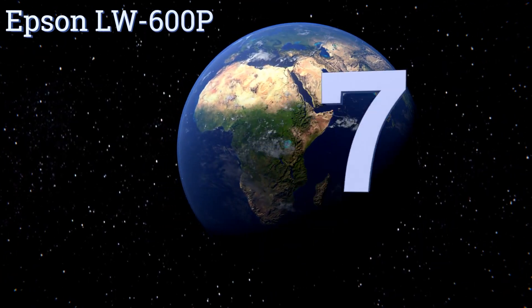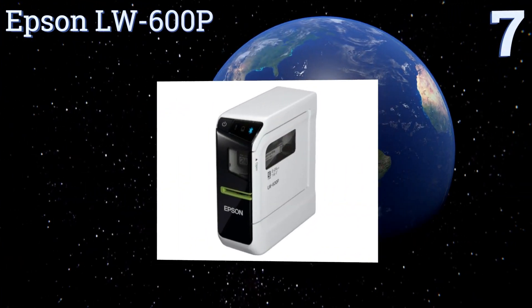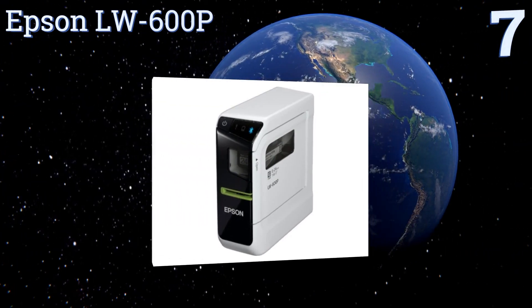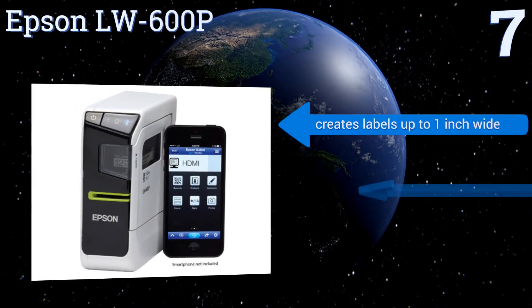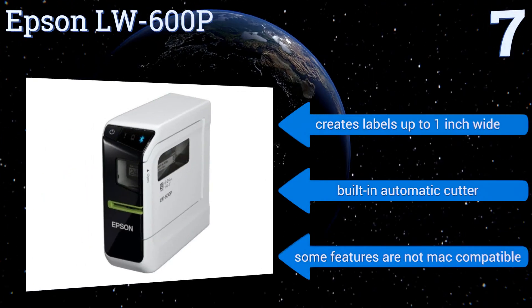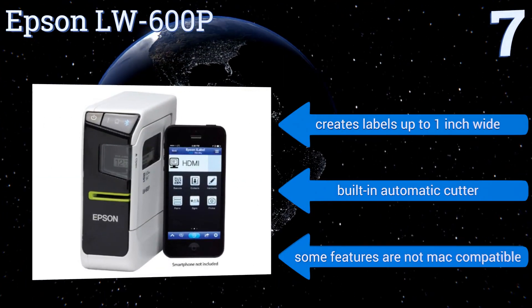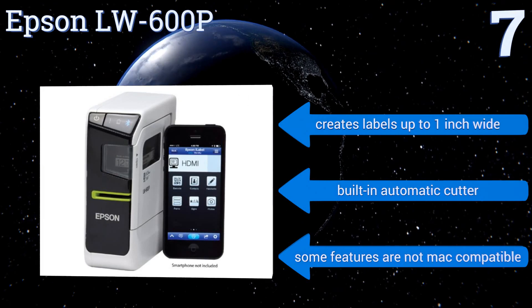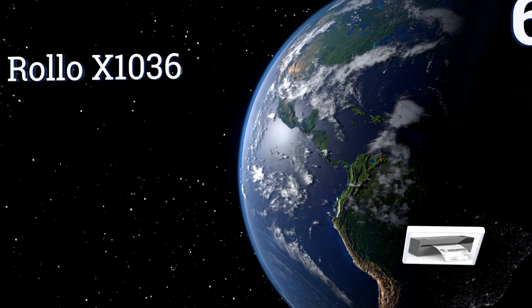At number seven, design, preview, and produce organizational systems on the go with the Epson LW-600P. It includes a proprietary app and uses Bluetooth connectivity to print from smartphones, tablets, and computers. It even works with voice recognition for the typing-averse. It creates labels up to one inch wide and comes with a built-in automatic cutter, but some of its features are not Mac compatible.